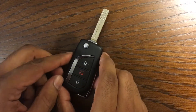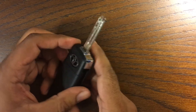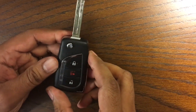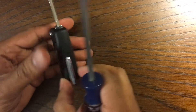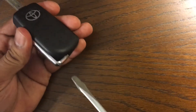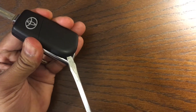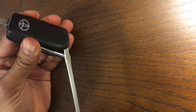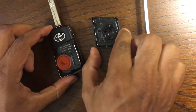Today we're going to replace the battery for a Toyota key fob. This came from a 2020 RAV4. The first step is to take a screwdriver, a bigger size one, and find the small notch here behind the fob. Put it right in there and pry it open — you have to use a little bit of force to get it open.